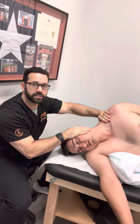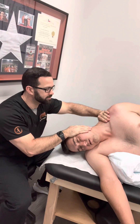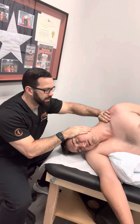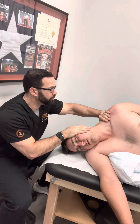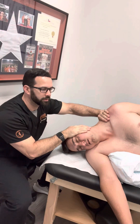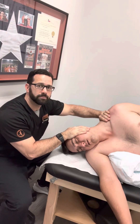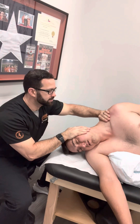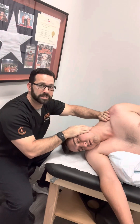I'm going to do some muscle energy to start. I have him lift his head up against me gently — enough that he's engaging those muscles, you can see them pop — then relax and stretch a little further. Then I have him shrug his shoulder up a little bit against me, then relax. And then we do both at the same time. That's a good way to do a little bit of muscle energy.